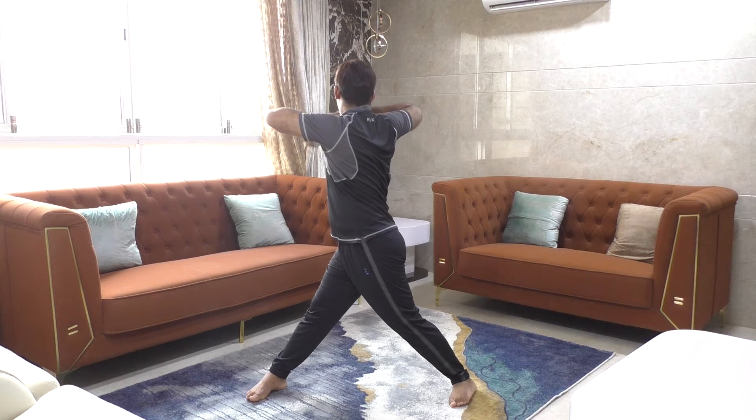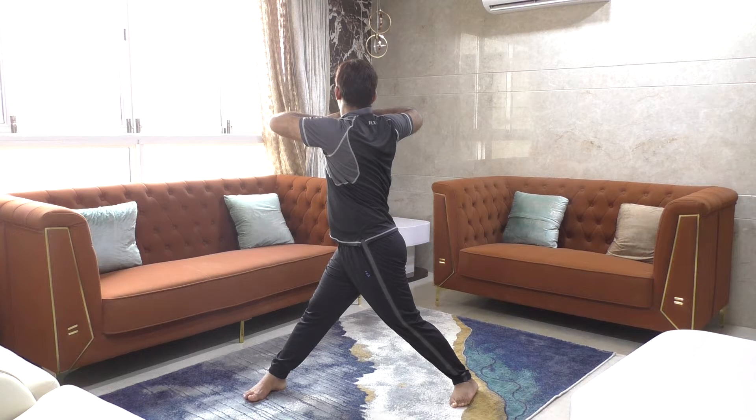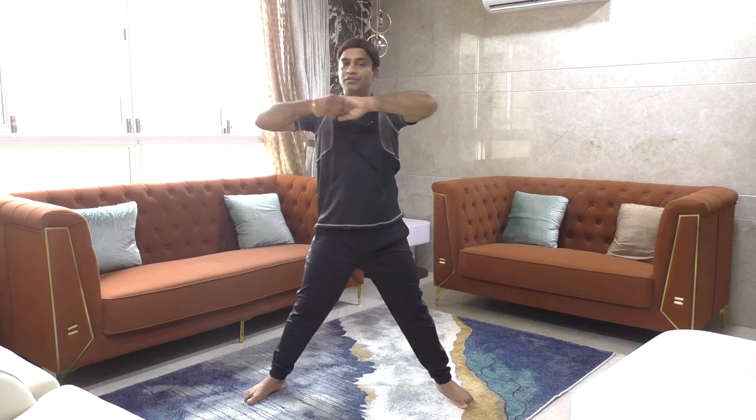Opposite side: exhale and twist. Count from one to twenty, continue to the opposite side. Count back from ten to two. Relax. This completes the spine and arm stretches.